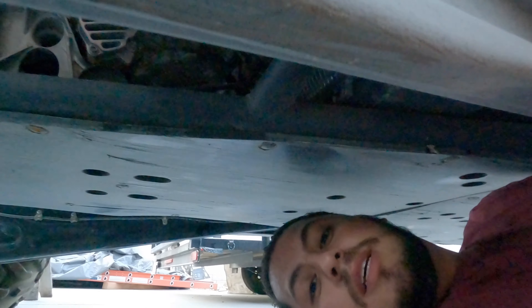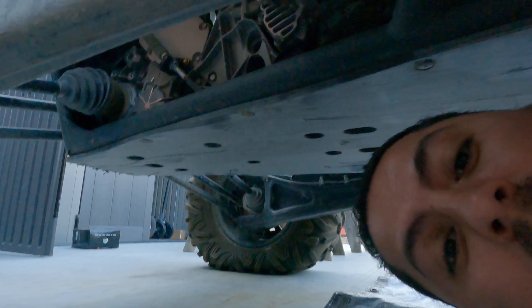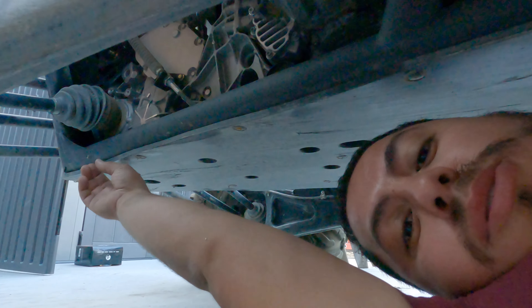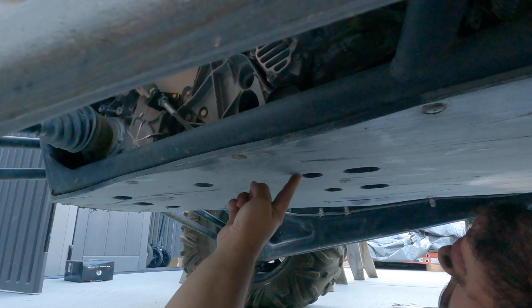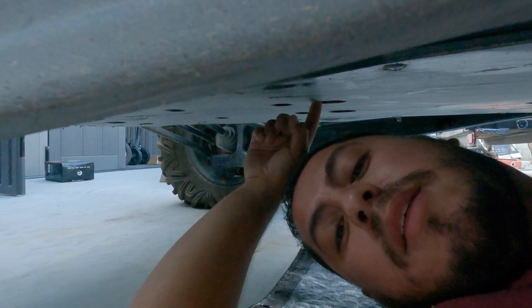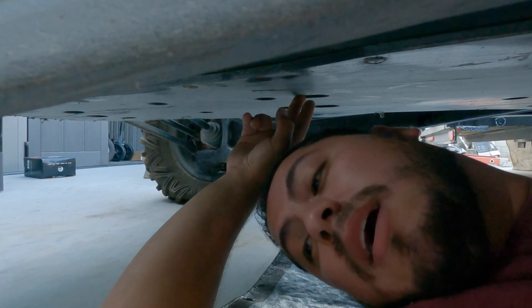We'll have those ready for when we go underneath here. I'll show you real quick where the screws are. There's one, two, three, and then the fourth big hole right here. You're going to be able to see the two screws that we need to take off. Start off with the big 17 and then loosen up the small with the hex.